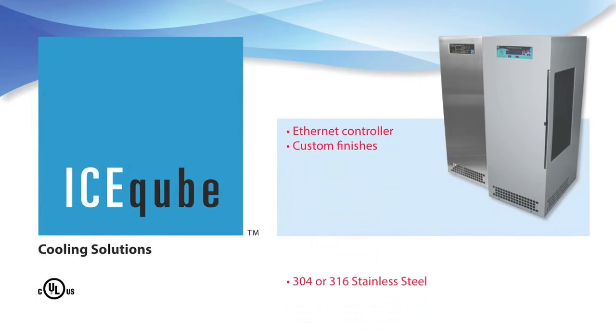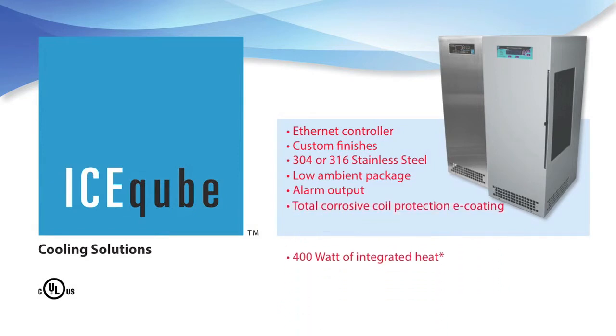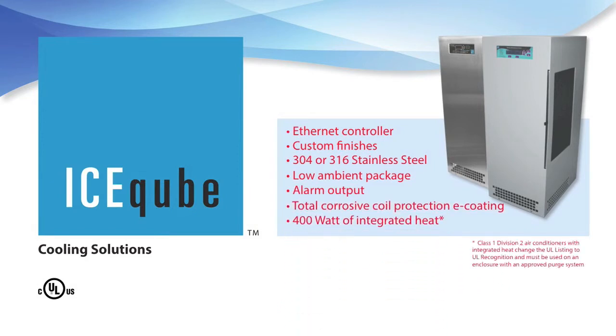Optional features include an ethernet controller for web-based remote monitoring with an RJ-45 port accessible from inside the enclosure, custom finishes, 304 or 316 stainless steel with NEMA 4X package, low ambient package, alarm output connections, total corrosive coil protection using our e-coating system, and 400 watts of integrated heat.